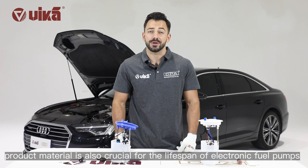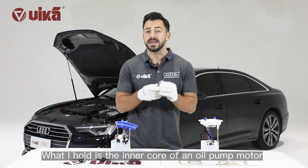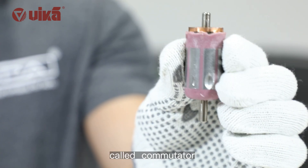Of course, product material is also crucial for the lifespan of electric fuel pumps. Looking at the inner core of an oil pump motor, the upper half is the core part of the motor called the commutator.